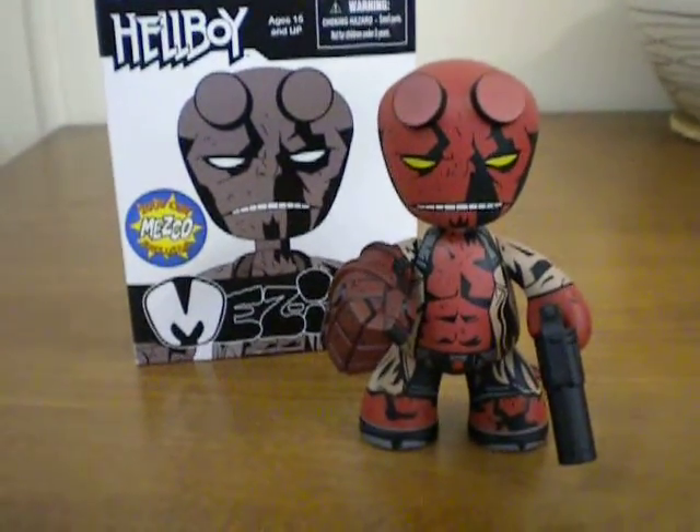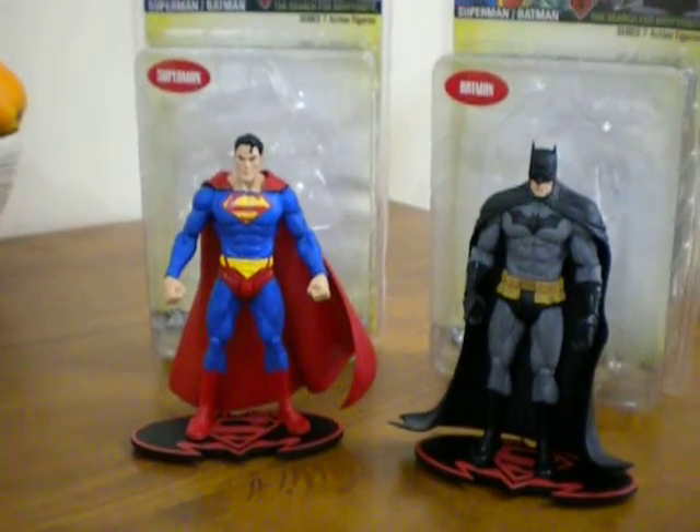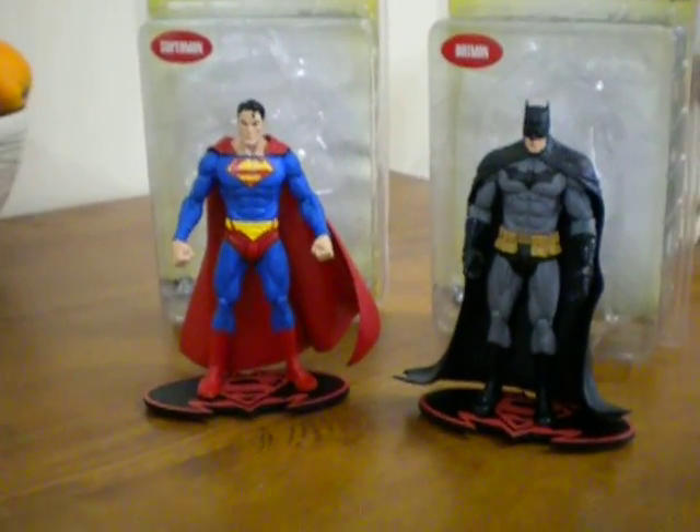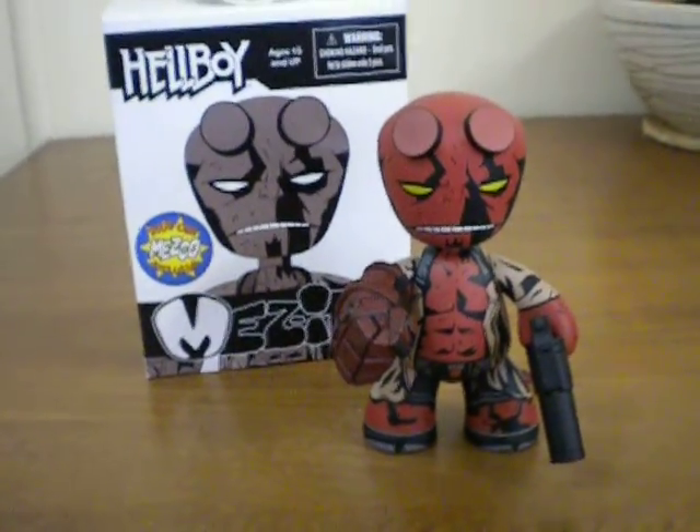Thanks for watching. Keep subscribing. Also keep an eye out for a review on these two guys — a Superman and Batman figurine from the Superman and Batman range. That will be up shortly. Thanks for watching. Cheers.